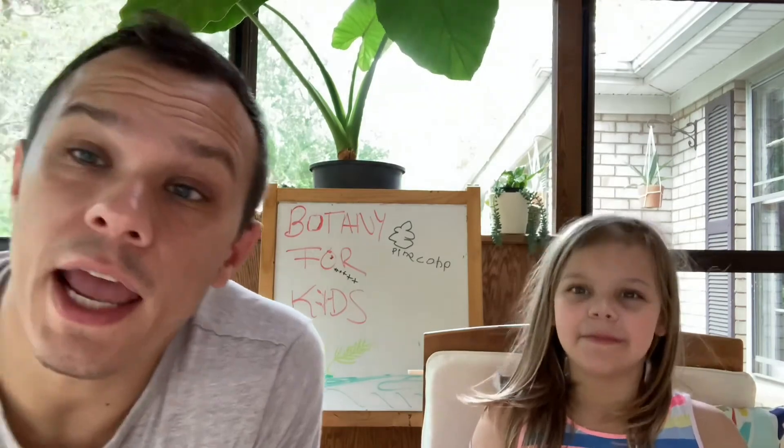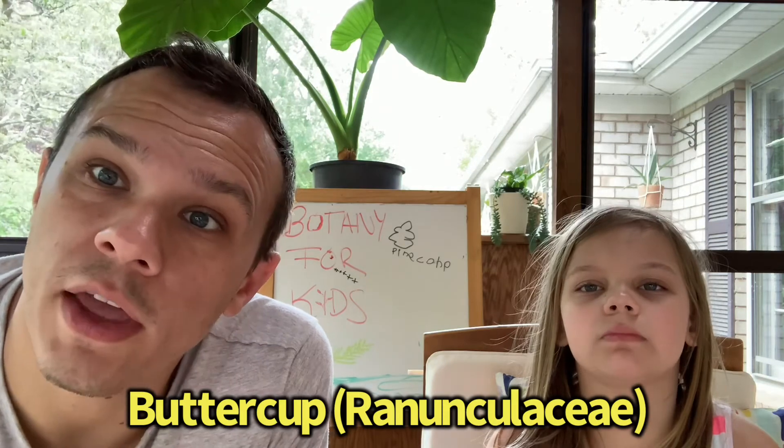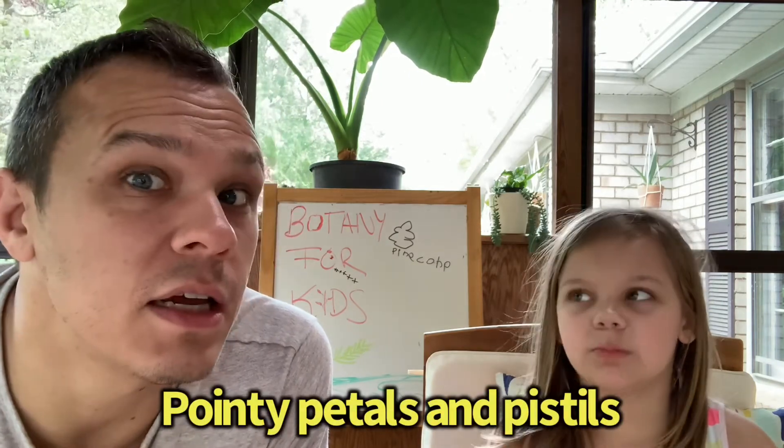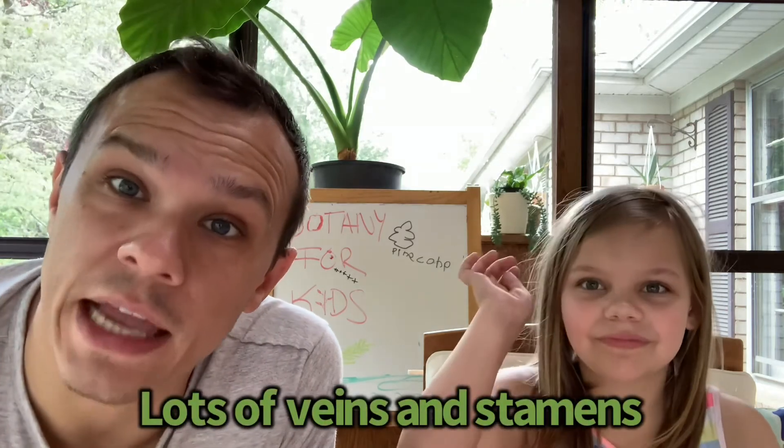Today we learned about plant families and how plant families have similar physical characteristics. What plant family did we learn about today? The buttercup family! And we learned that they have similar characteristics like similar flowers with pointy petals, pointy pistils, lots of veins, and lots of stamens. When you get a chance, head outside and see if you can find some buttercups, or look closely at plant families and try to figure out which flowers might be in the same family. As always, I'm Aaron and I'm Evie, and this is Botany for Kids!